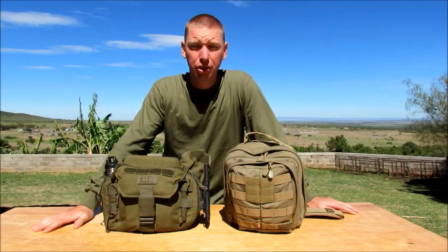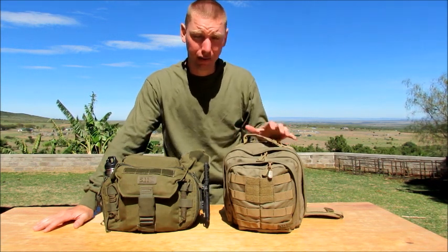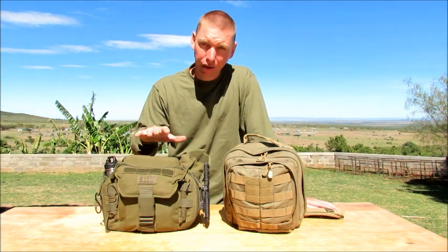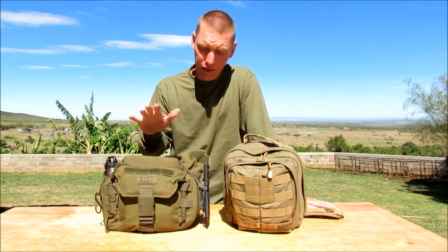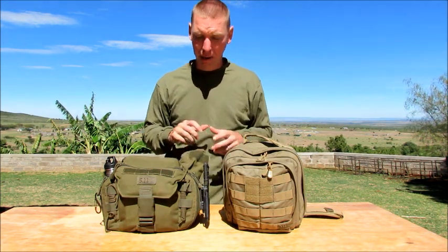Hey guys, this is Travis with Equator Bushcraft coming at you with another gear review. Today we're going to be looking at the Rush Moab 6 from 5.11. I'd like to compare it to the 5.11 push pack that I have — there's a very long two-part video if you want to see that bag — but I just wanted to put this out here so you guys could have some kind of size comparison.